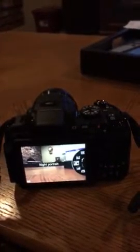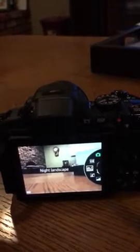This is my P600. The problem I'm having is that it doesn't want to go into a mode where I can shoot. So when I turn on the power, all by itself — I'm not touching it — it just keeps changing modes.